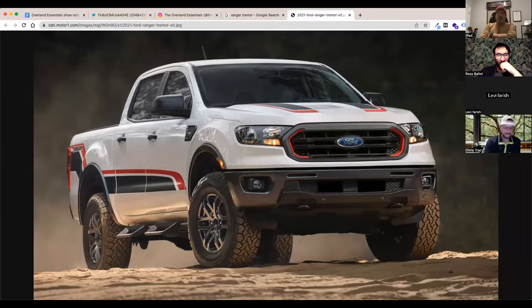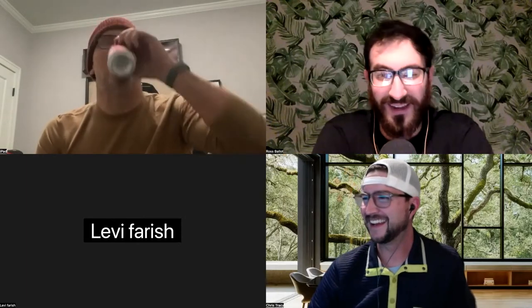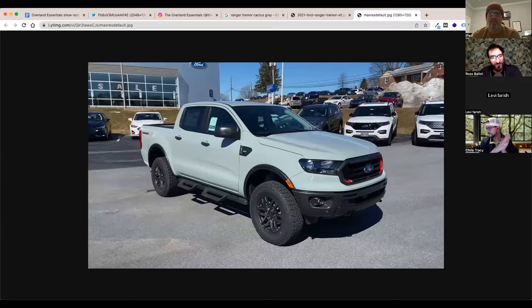When I went to get one of these, I told them I wanted a cactus gray Ranger Tremor and they brought me a Performance Blue one with those graphics — it was hideous. They tried to charge me $600 to remove the graphics. Yeah, the dealership was going to charge $600 to take the graphics off. We already prepped it, aren't you gonna take it? It wasn't even the right color. They were like, 'That's great.' So...